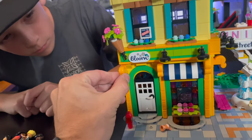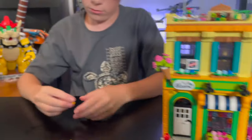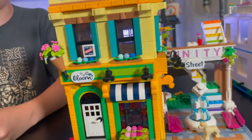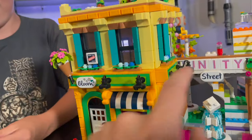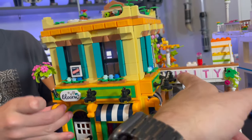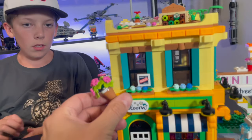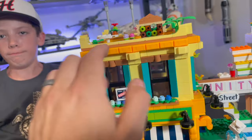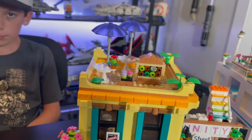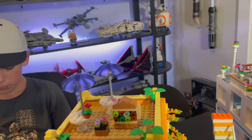Really cool details on the front — you've got this little awning with plants, and they use ingot pieces or gold bars for details along the side of the building. They have these little pieces I don't think I've seen before — possibly a horsetail piece from the Lego Friends line. It's got these lights, though one problem is they cover up the sign a little bit on that side. You've got a nice bouquet of flowers and really cool building techniques throughout.